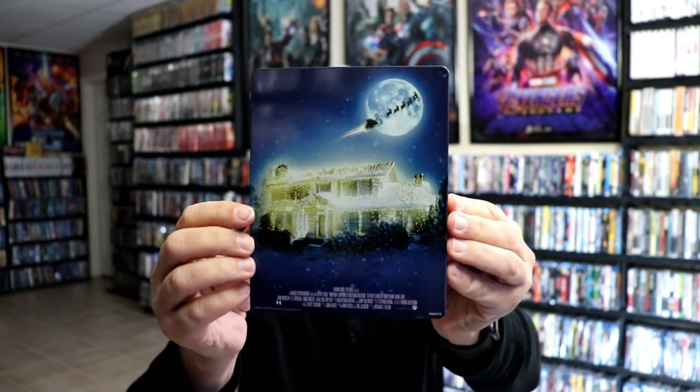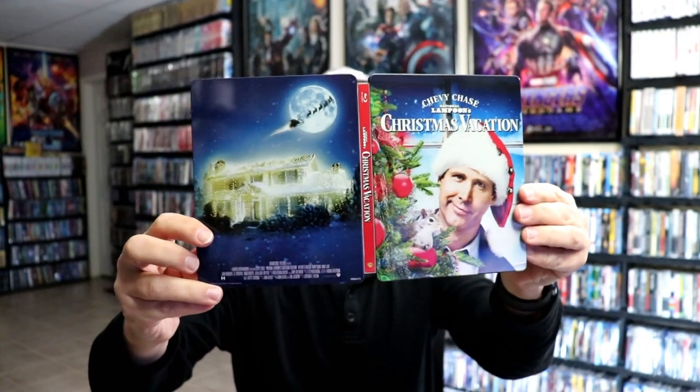There is no embossing or debossing. We open it up and we've got the front and the back together. I like that.